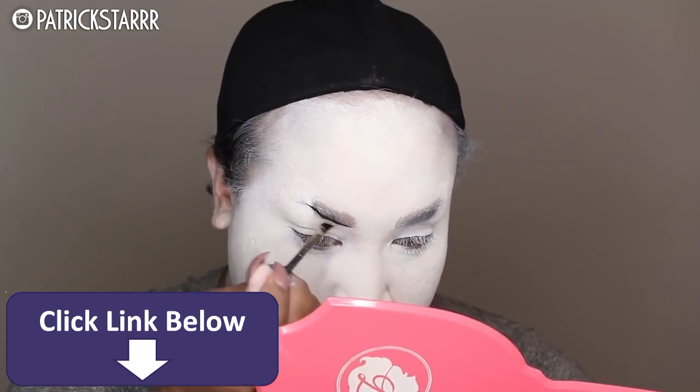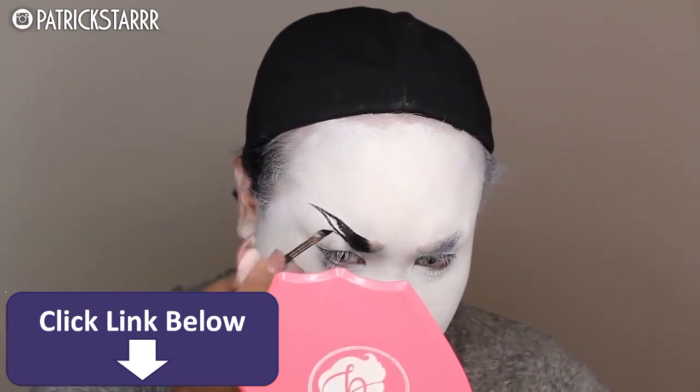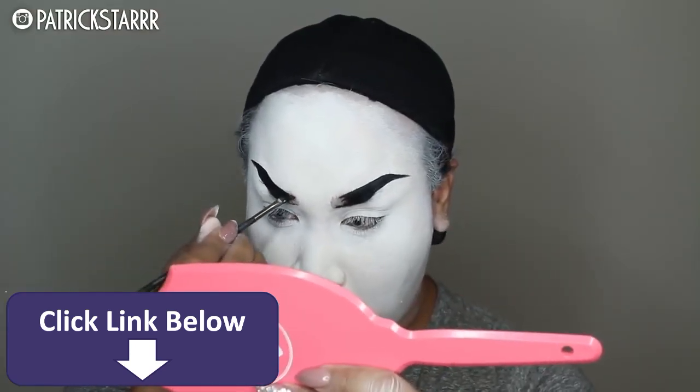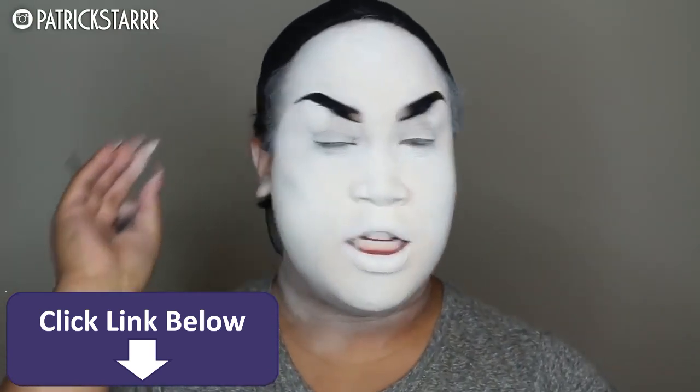Next, I'm going to take this Inglot gel liner — any black liner will do, wet and wild is great — and I'm going to create really fierce brows because she is a fierce bride. These brows were way high and on fleek, and I was having so much fun.